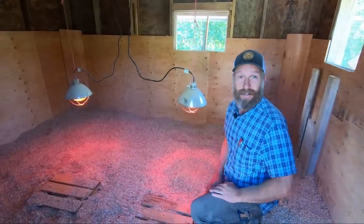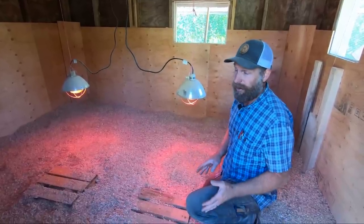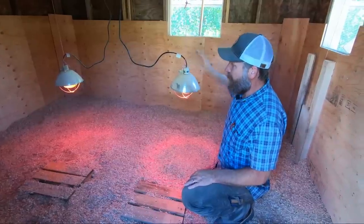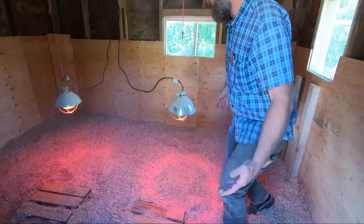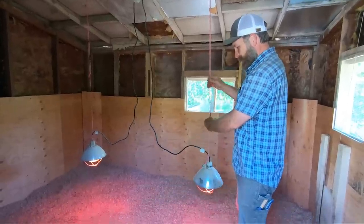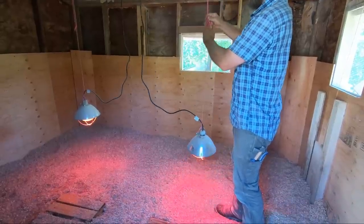The next thing you need is a good heat source. They need plenty of warmth - while they still need fresh air and light, they've got to stay warm. Most people use heat lamps, and you do want them adjustable. They're going to end up going a lot lower once we get the chicks in. We're very basic here - just some baling twine and a little slipknot so we can adjust the height on these.